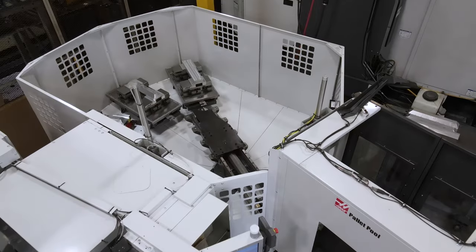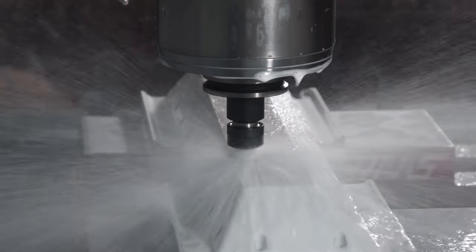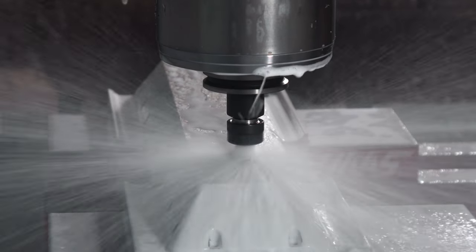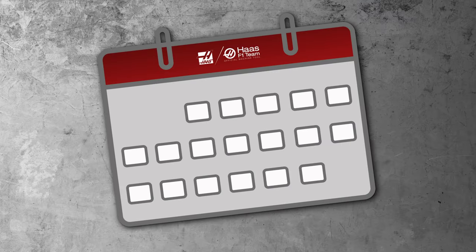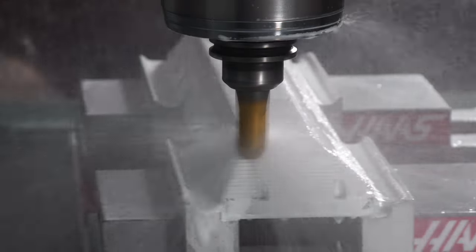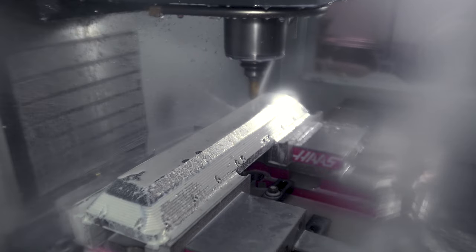In this setup there's roughly two hours of run time in the machine cell. Hit cycle start at the end of the day and watch how you've just increased your spindle utilization. Do that every day of the week for an entire month? Making parts at the end of the day without having anyone standing in front of your machine is a sure way to boost your profits.